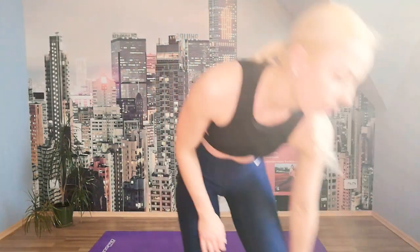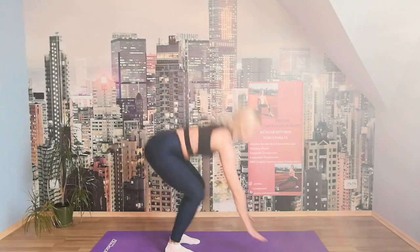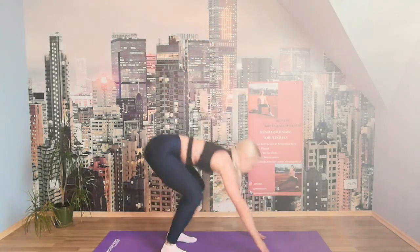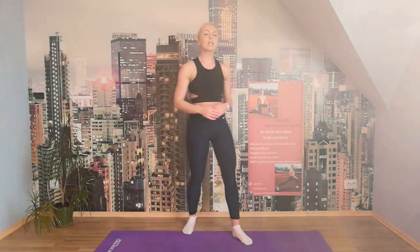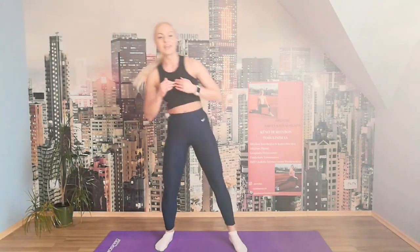We're getting into our burpees — ten burpees. You ready? Let's go. Standing up. 8, 7, 6, 5, 4, 3, 2, 1. We're going into the side kick — take a deep breath. Let's go. Front, side, squat. Front, side, squat. We have two more to go.